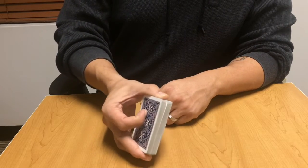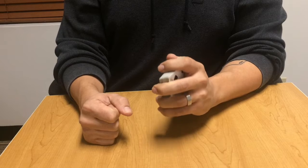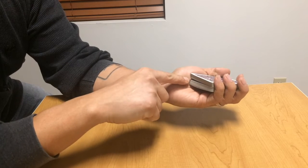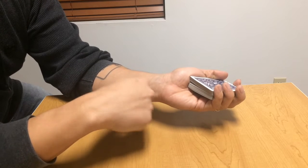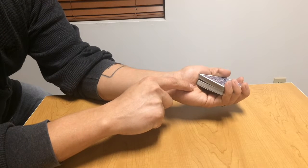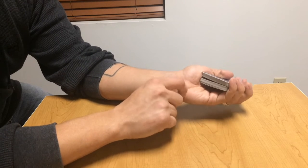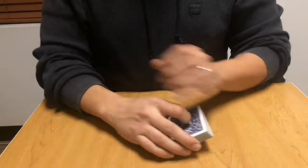A flesh break is essentially using the fleshy part at the base of your thumb to secure a break in the deck. I don't really use this very often — I'm mostly a pinky and thumb break person myself — but it is another possible break. It's essentially just pinching the fatty part of the base of your thumb, and as you squeeze down with your thumb and the rest of your fingers, the fleshy part is held between the two packs, holding a break.